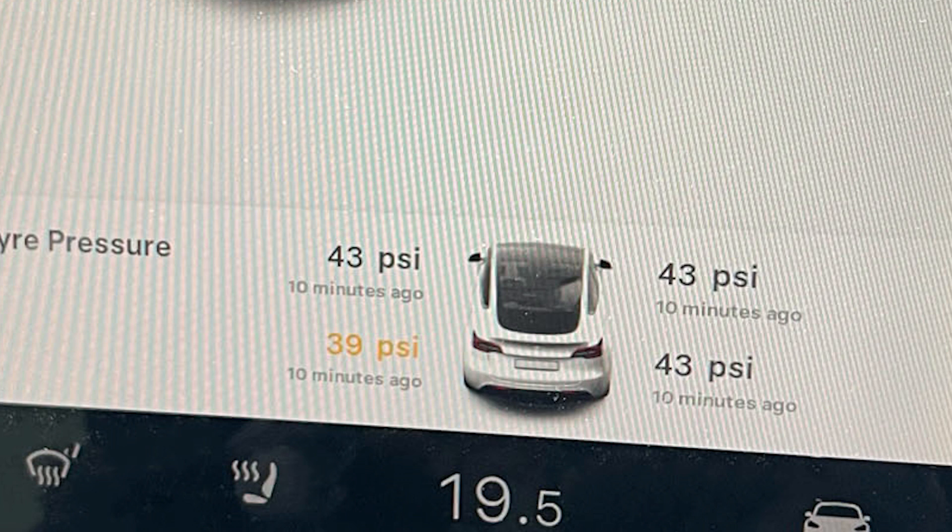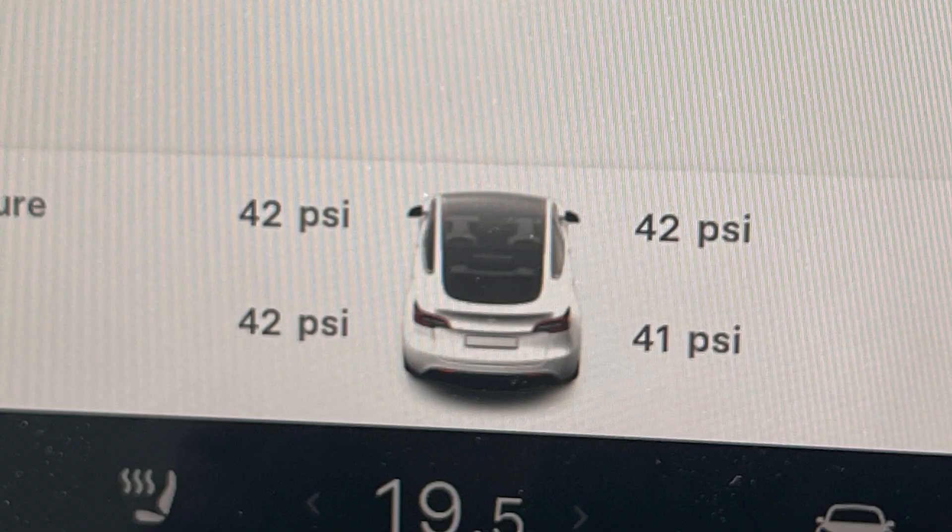We've jumped back in the car having corrected the pressures, but they haven't been updated yet — nothing's happened and they're still showing an alert. What do we do? We simply drive the car, and within a few meters — you have to go over 50 miles an hour — and they'll correct.